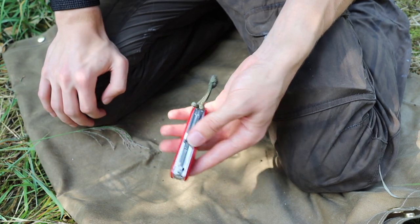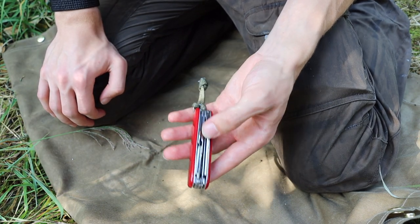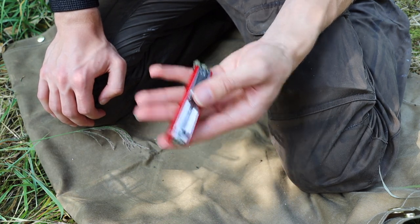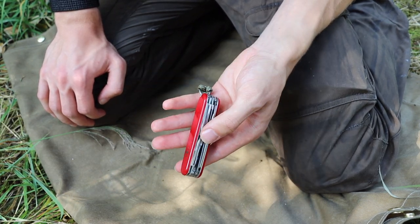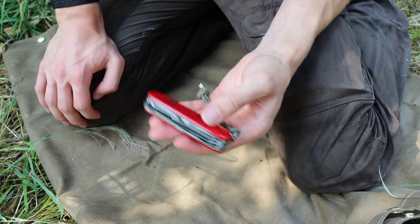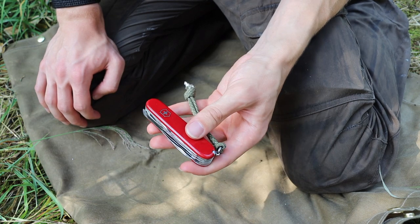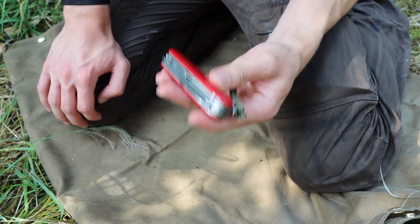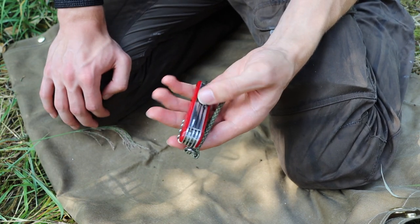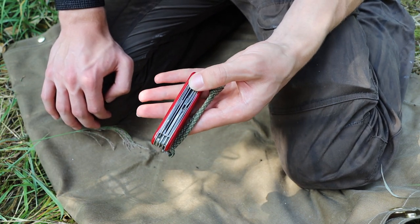Ultimately this tool does have the most useful wilderness application tools. You're not seeing things like magnifying glasses or pliers — stuff that's not particularly useful out in the wild. All of these tools realistically could be used out in the wild pretty regularly, and that is why I chose the Huntsman.